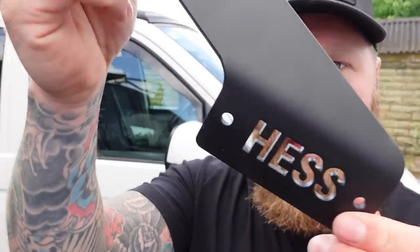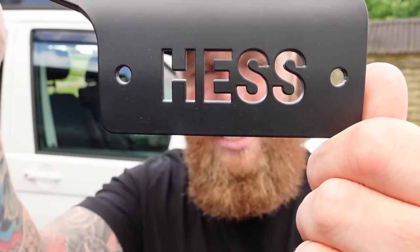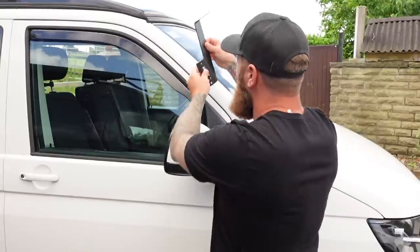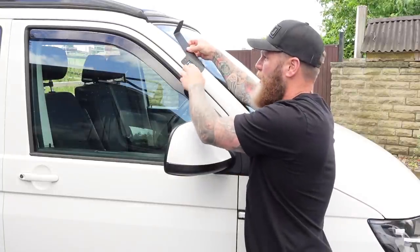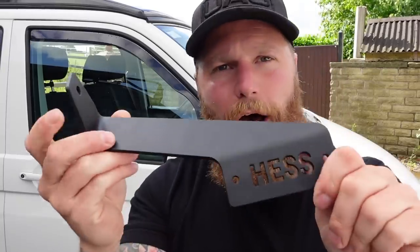Let's take a closer look. Here it is — it has 'Hess' laser cut out of the bracket part, so when you apply it to your vehicle, the colour of the vehicle grins through the back and spells out 'Hess'. These two are the fixing points, and these are £350.